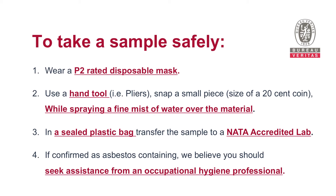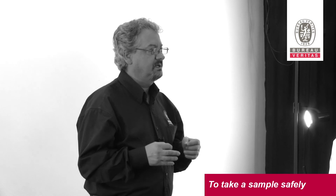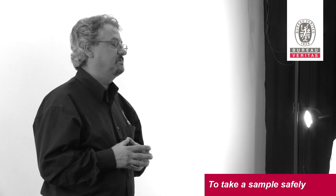Transfer the sample into a sealed plastic bag. Take this sealed sample to an accredited laboratory for analysis. If it is confirmed that the material contains asbestos, we believe that the best course of action is to seek assistance from an occupational hygiene professional.